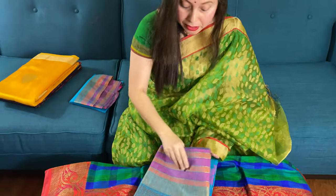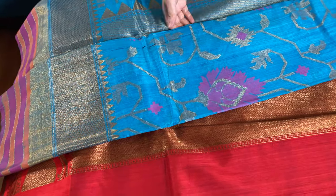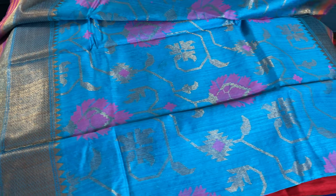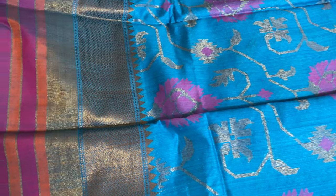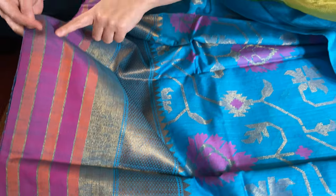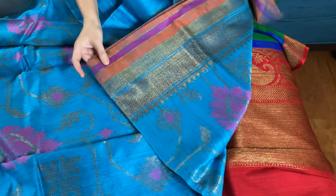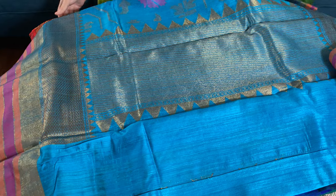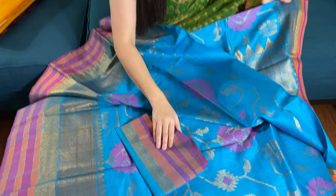This is a Tassar Banarasi again, and the specialty of this saree is the jamdani work. Look at this beautiful jamdani work — this is purely hand-woven. This is the backside of the saree; look at this work all over the body. This is the border of the saree — the lower border which is a skirt border. You can see the antique gold with the purple and orange going on, and this is the top border of the saree. Here is the pallu of the saree, and this is the blouse piece for this saree.